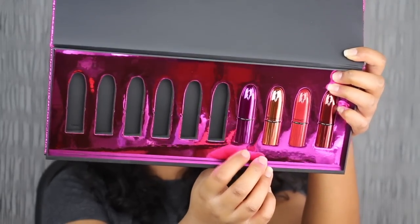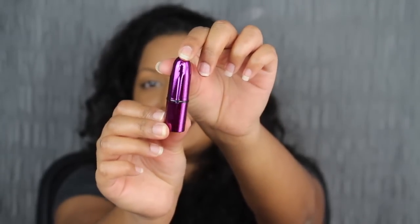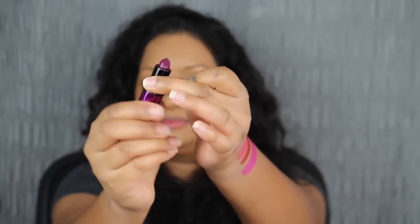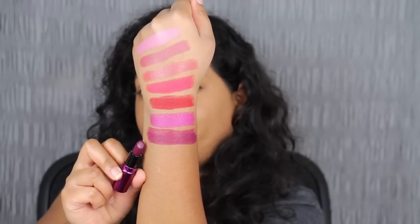The next shade in the collection is called Rebel, and you guys know I love my plum shades. Look how cute this packaging is — it's stunning, I love this purple metallic packaging. Here we have this purple plum shade in Rebel. You guys know that my favorite shade is purple, and this purple does not let me down. This is a beautiful, gorgeous plum shade and I definitely think I'll be putting this to good use.